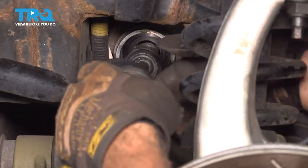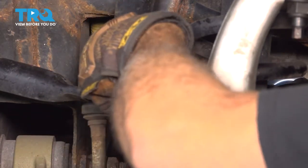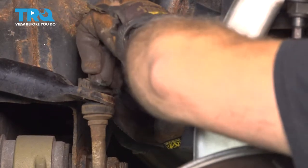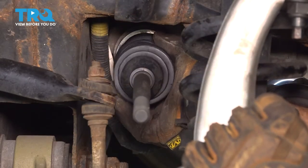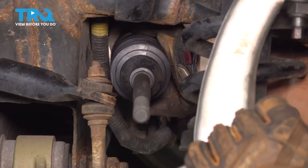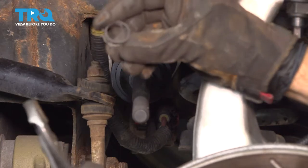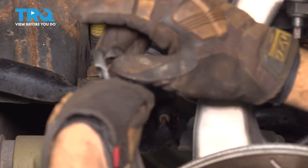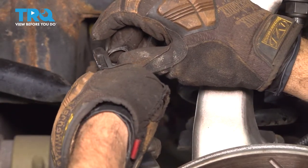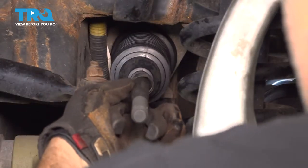Slide your bellows boot on. Go ahead and work that down and get that onto your steering rack. Install your outer band clamp here — I'm just going to use a pair of pliers to open that up, then go ahead and slide that down and over the end of that boot.